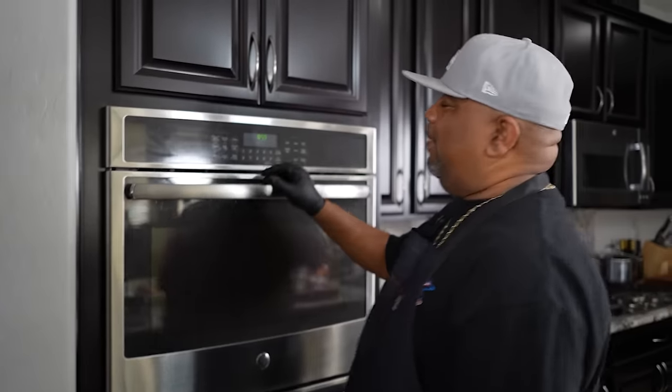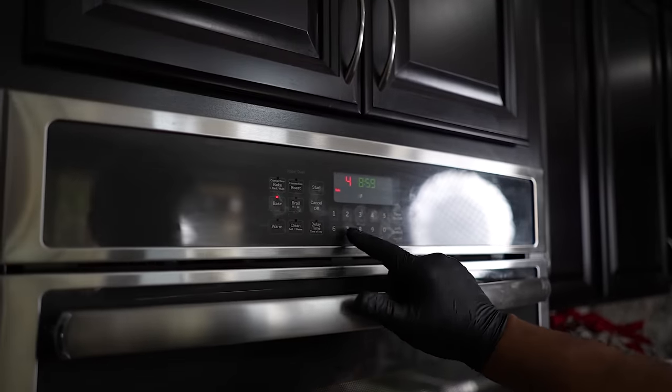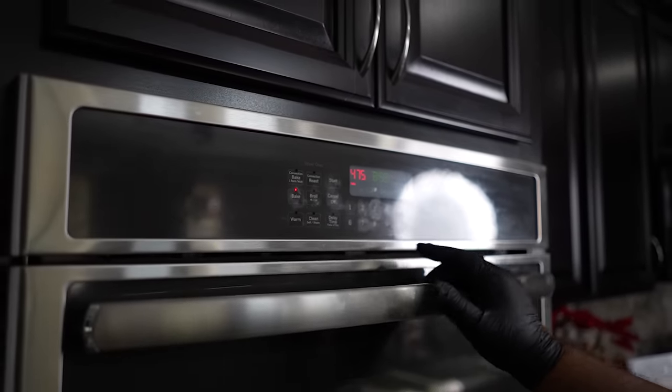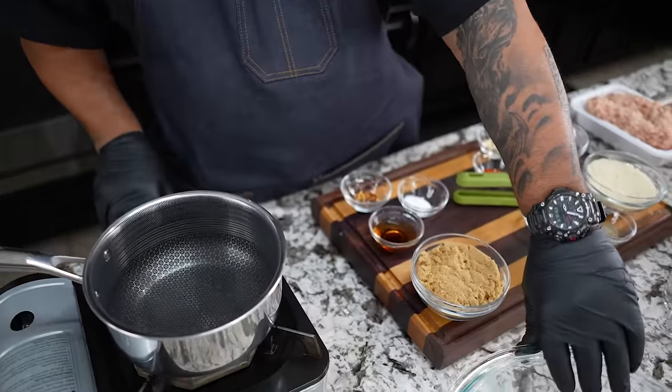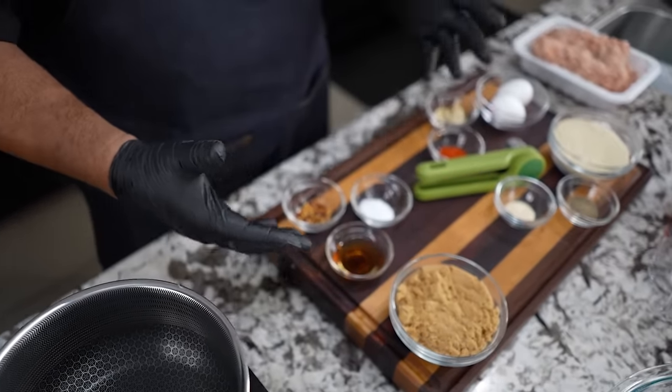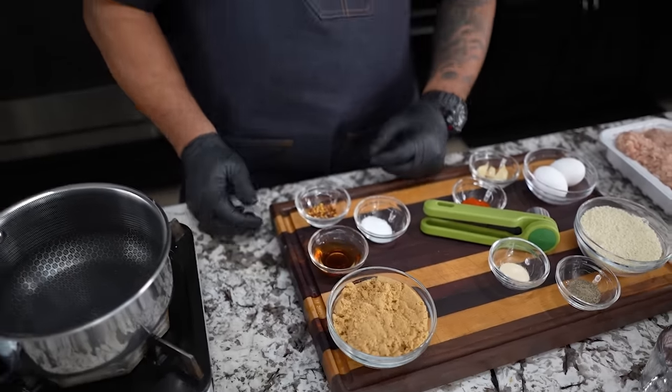All right, so look, right off the bat, we're gonna go ahead and start. What we want to do is preheat. Listen to this — 475. That's not a mistake, folks. Now that we're getting ready, we're preheating the oven. I'm gonna show you this — if you're new to my channel, this is what I do. When I get my ingredients and I line them out, I get everything that I need and I group them together.